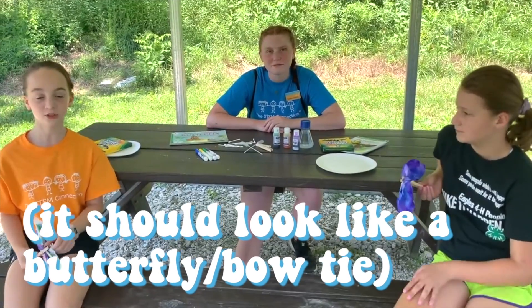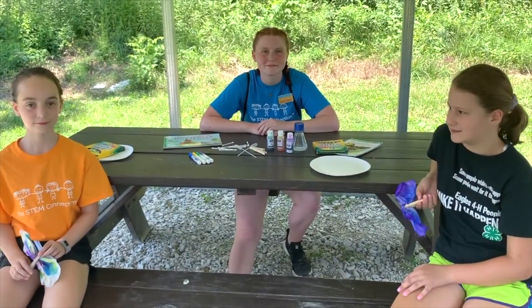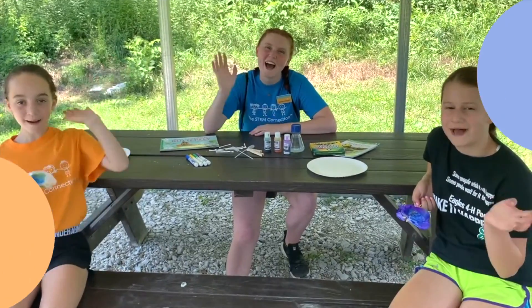Now we challenge you to make your own butterfly and learn a little bit more about symmetry. Thanks for watching! See you next time! Bye!